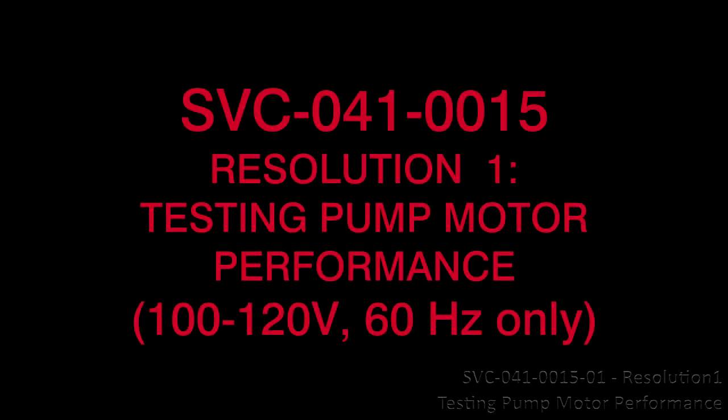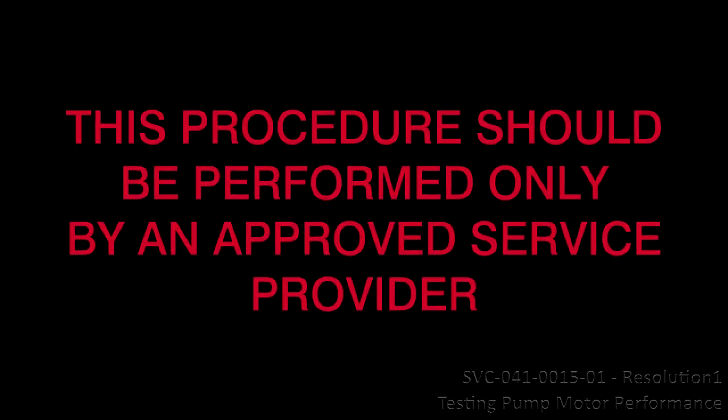SVC-041-0015. Resolution 1: Testing pump motor performance. Applicable to 100 to 120 volts, 60 hertz only. It should be performed only by an approved service provider.